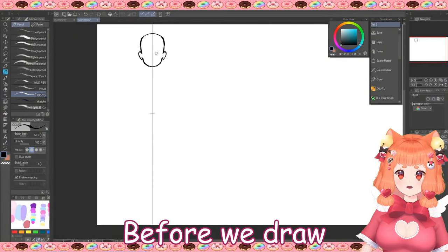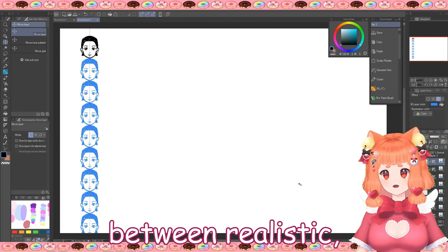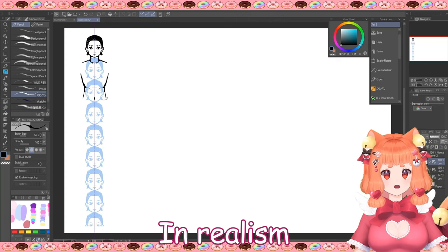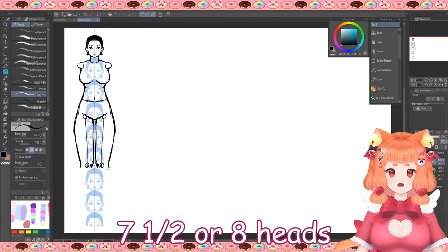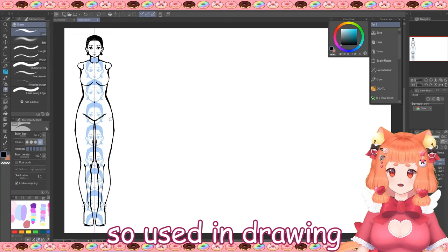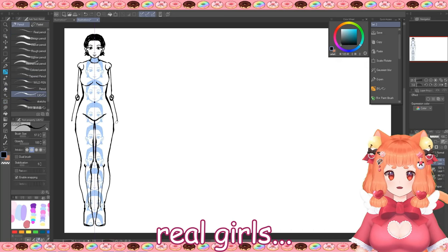Before we draw, we have to understand why chibis are built like this and what's the difference between realistic, anime, and chibi proportions. In realism, a human body is around 7 and a half or 8 heads long. I'm struggling a bit because I've been so used to drawing anime girls that I forgot how to draw real girls.